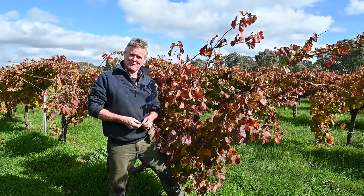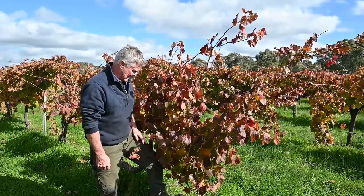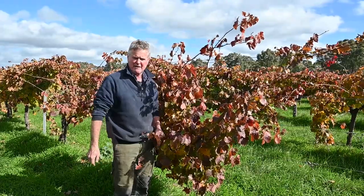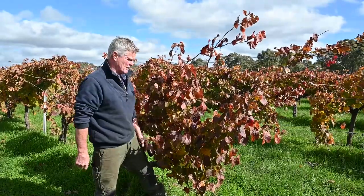Us in the vineyard, we just call it the Back Block Shiraz. Same sort of soils as back there — hard clay loam. We're doing the same everywhere, trying to grow as much grass as we can underneath the vine for organic matter, and hopefully it'll die off in the summertime to reduce water consumption.